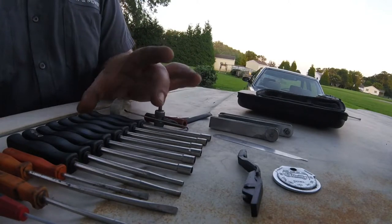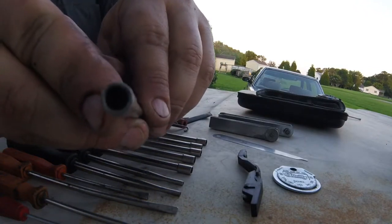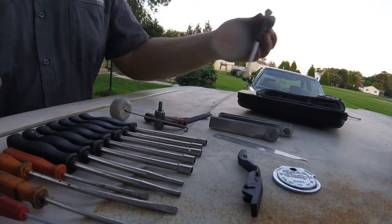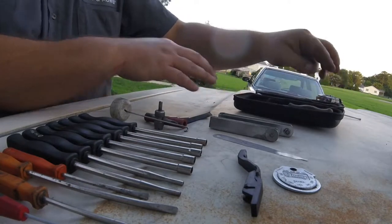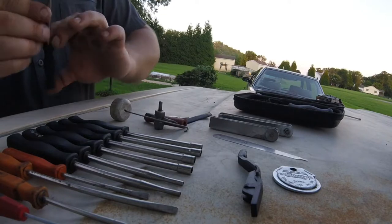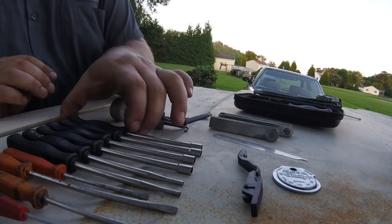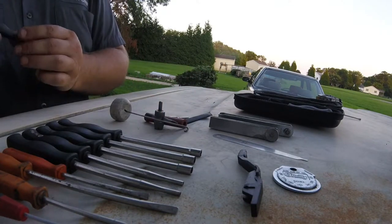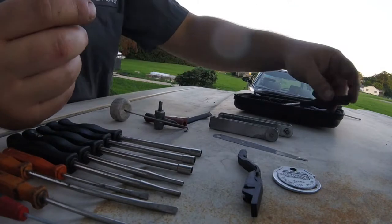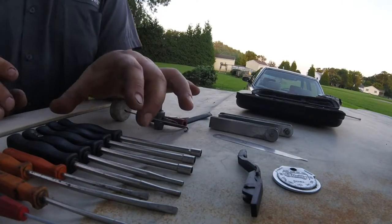We'll start with the carburetor adjusting tools. These are basically little screwdrivers. This one has a bunch of spines — I think it's 23 spines — and it's for Husqvarnas and Polans and things like that that use that style. Then you have the 4mm hex, which is what's normally used on a Stihl carburetor. Then you have another kind of spline, which is like 6 splines. I don't even know if I've really used that one too much — some of these are kind of uncommon carburetor types, but it's nice to have.